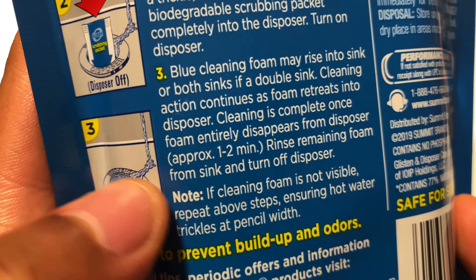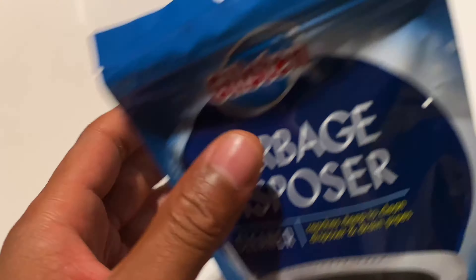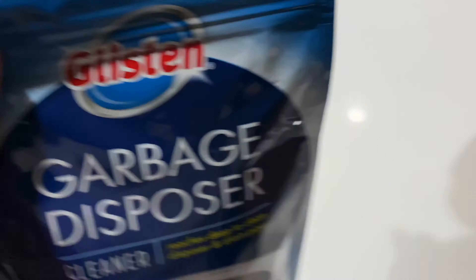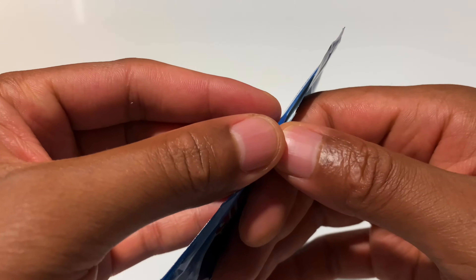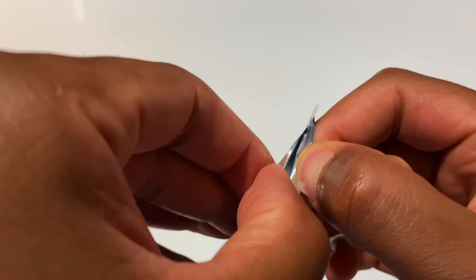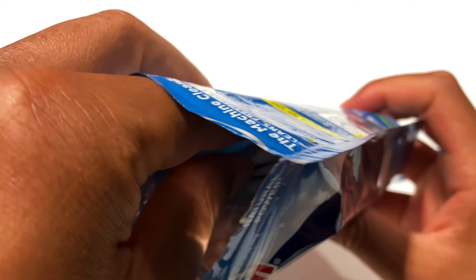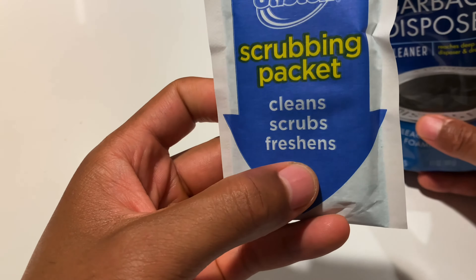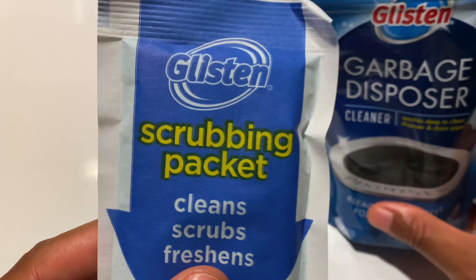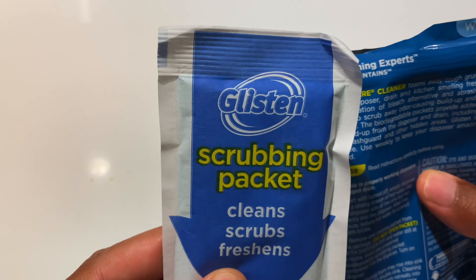Rinse remaining foam from the sink and disposer. They're saying that you should do this weekly. So I'm going to pop open the top right here and see what these things look like before I get started. It's a little hard to get into, but I'll pop it open. Then I'm going to put in this biodegradable pack — the entire pack — that's what they're showing in here.